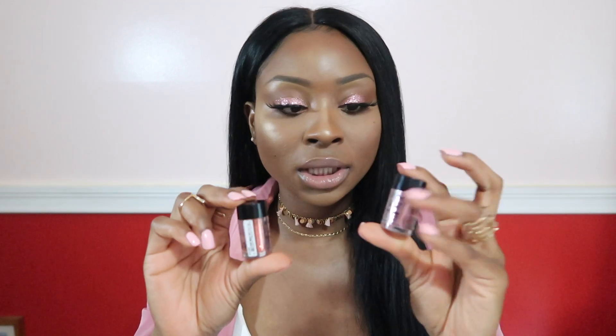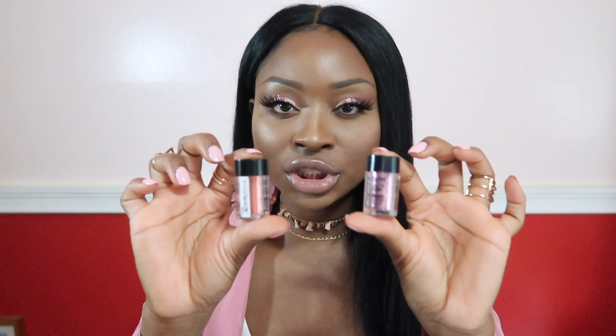Hi guys, welcome back to my channel. Today I'm going to be bringing you two different looks using the NYX Glitter Brilliance. I'm going to be using two different shades, a pink and an orange shade. The makeup tutorial for both looks are exactly the same — the only difference between the two looks is the glitter that I use on the eyelid. Summer is here and this is the season for dewy, glittery, golden looks. The great thing is I'm using mostly drugstore products — there are a few high-end products but majority are drugstore. This is how to go from basic to baddie on a budget.